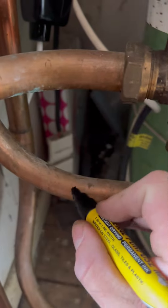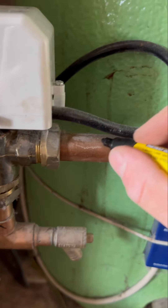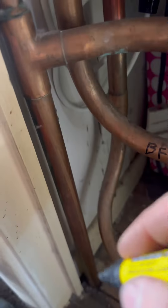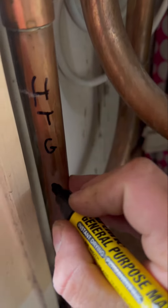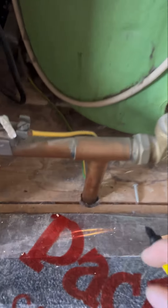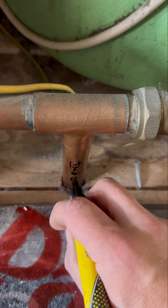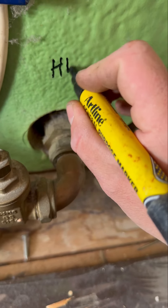Then we get to our three port valve. It goes up into the three port valve — this one's the boiler flow. Then it'll go through your three port valve and into the cylinder, so that becomes your hot water flow. That means the other side of the three port valve is going to be your heating flow — you can see it just disappears under the floor, so that's going to go and feed all your radiators. Then we've got another pipe coming out of the floor, which is going to be our heating return. And coming out of the cylinder is your hot water return.